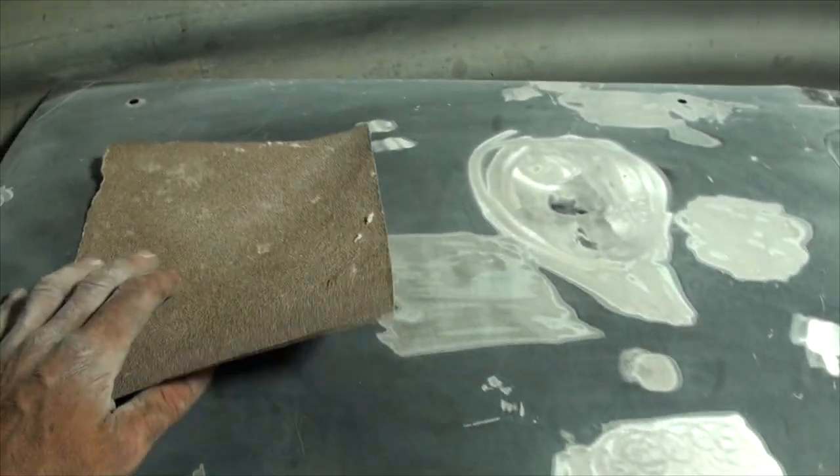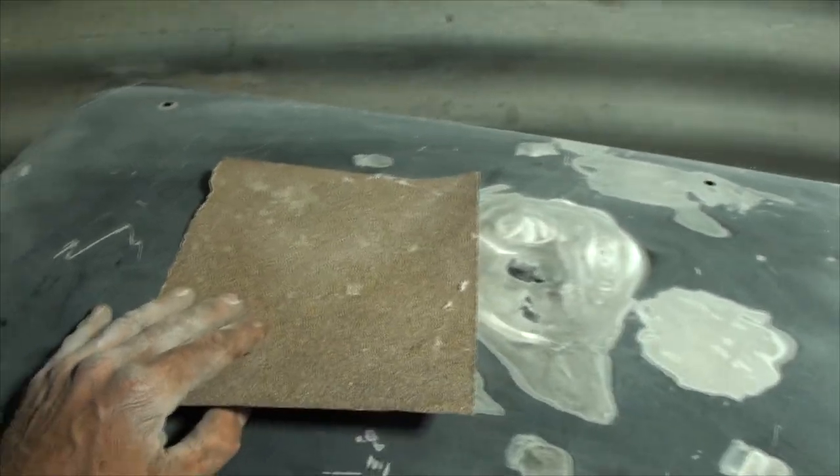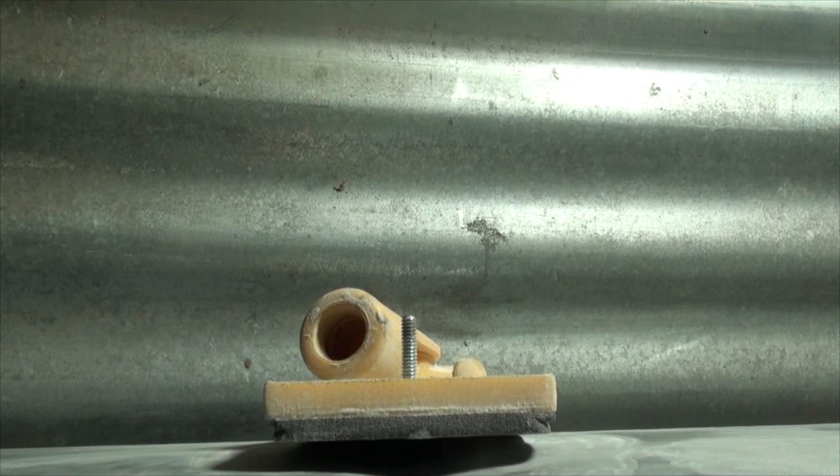When your sandpaper starts getting dull, throw it away. Don't waste your elbow grease sanding with dull sandpaper - it's just stupid and will make you discouraged and want to quit. That's usually the number one problem people have with body work - they hate sanding, they go cheap on the sandpaper, and they give up.